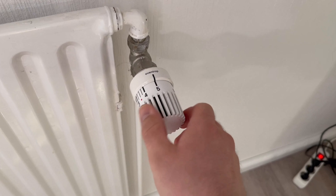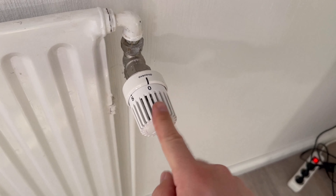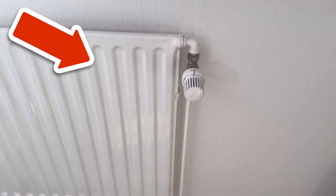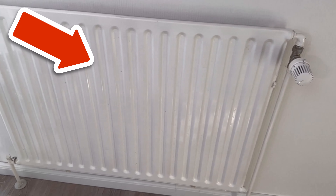And if you would now like to know what you should definitely change in your heating system to save up to around 5% on energy costs, then take a look at the video that you can now see on the screen. Click directly on it.